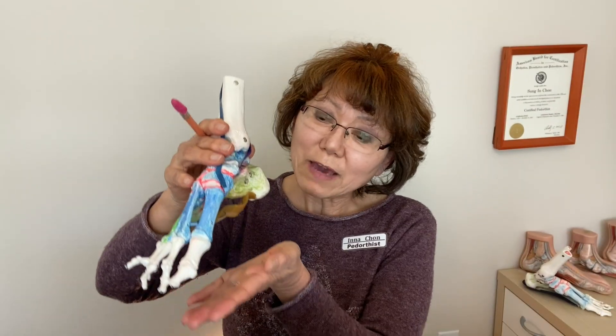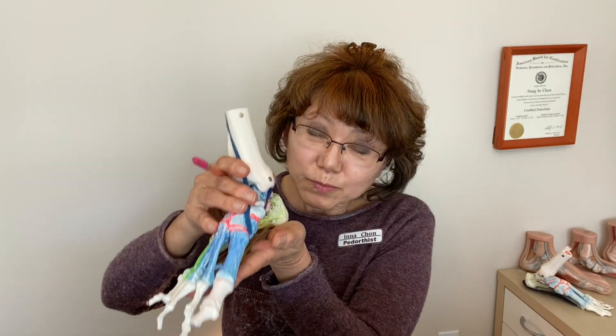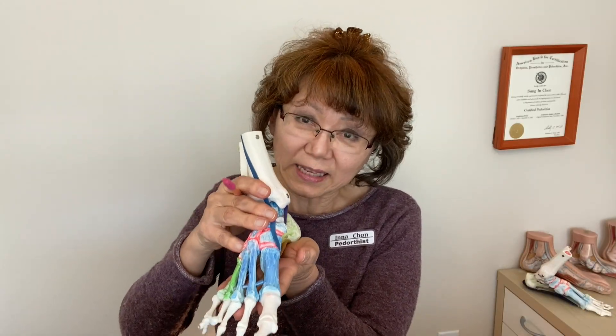So having plenty of cushioning at the bottom of the foot is absolutely critical. The cushioning is provided by soft tissues like muscles, ligaments, fascia, and fat pads. These soft tissues absorb impact and distribute weight and protect the body from getting damaged.